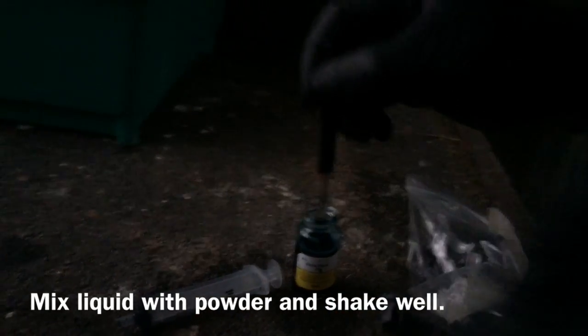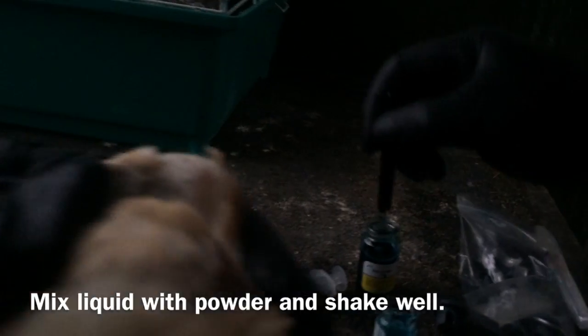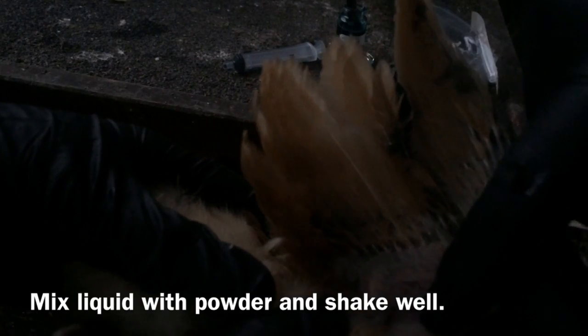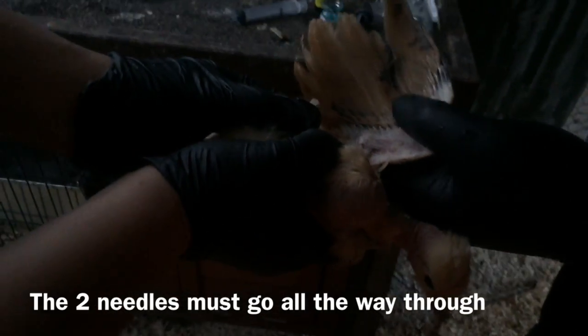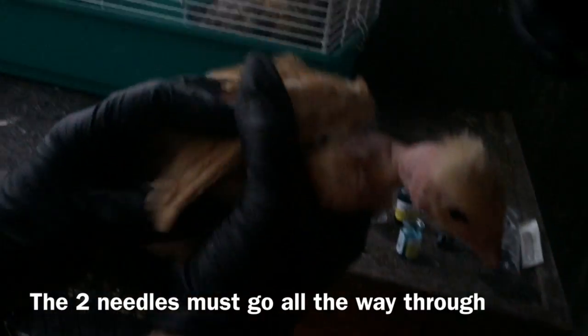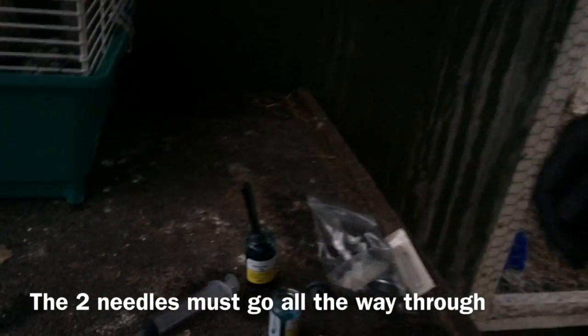We go to the wing — we're doing the right wing, so to you it would look like the left. This little area right here with the web: you grab your little prong, have some solution in there, dip it, and real fast go all the way through. That's it right there — doesn't hurt them.